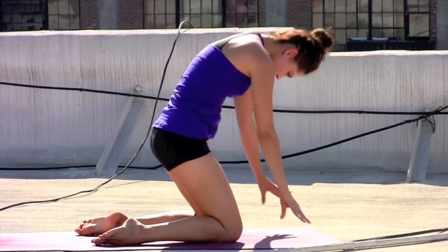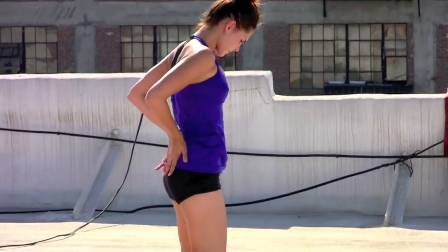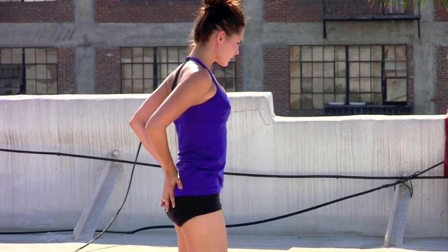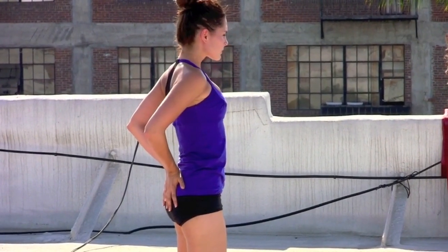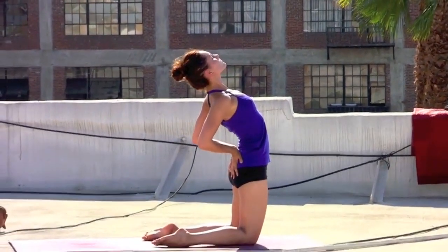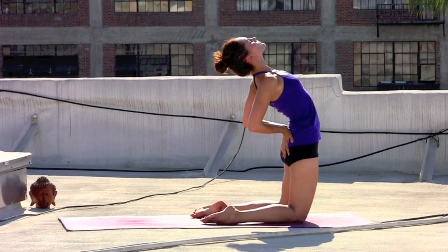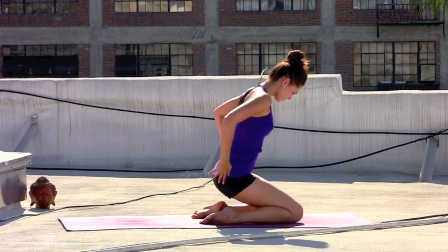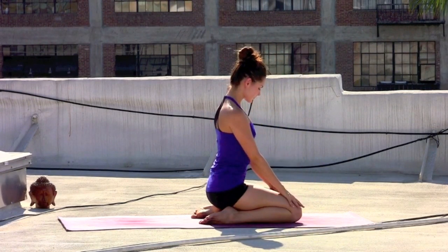Walk the knees to the top of the mat. Pressing the shins down into the floor. Bring the hands to the low back with the sit bones right above the knees. Inhale, begin to lift the back ribs up as you roll the shoulders back. Shoulder blades pressing into the back of the heart. Inhale, rising back to the top. Pause as you exhale. Lower the hips back to the heels. Hands to the knees — take a grounding breath.